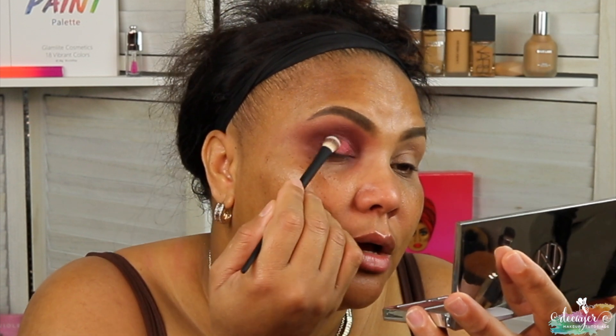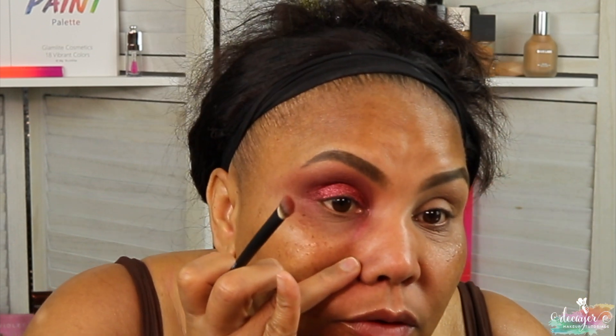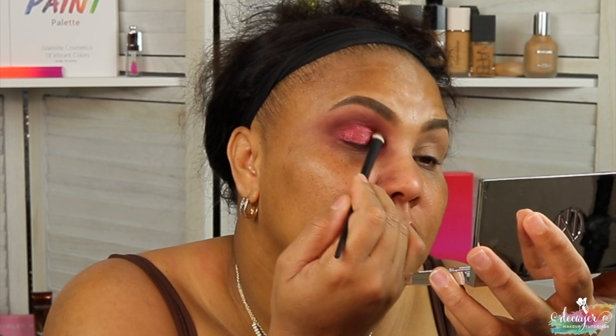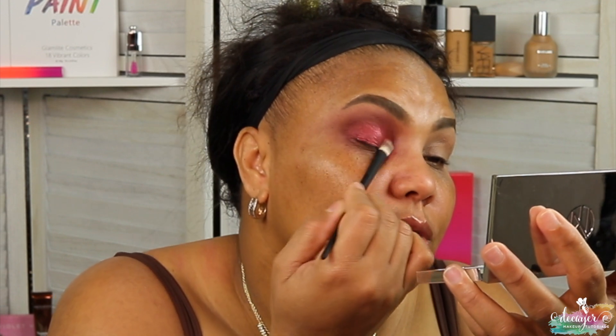I think you can really create a look with this brush set. So I'm gonna go into this shade. There is some fallout so I would recommend doing your face first — see, I have tons of fallout right here. And this is a shimmer, which means it could really just stick.